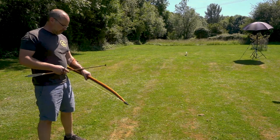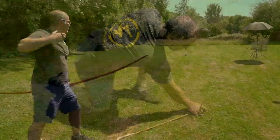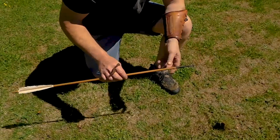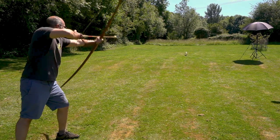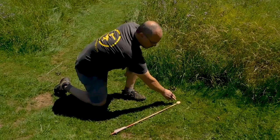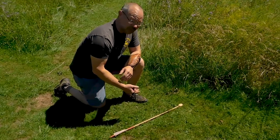This is a crescent head. Let's just lift up a section of grass — it stops dead on the surface. Then we have a blunt arrowhead. Here we have our longbow shaft with the blunt arrowhead on it, clearly on the surface of the grass, so very easy to find.